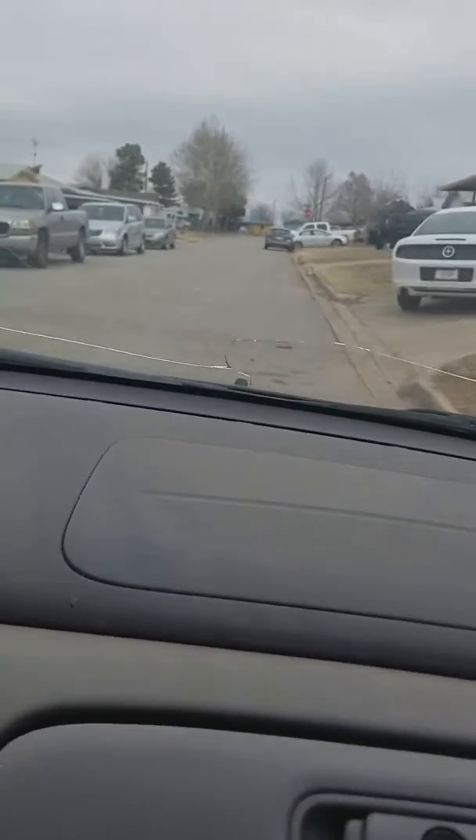Don't get too close to the curb. Don't get too close, you're gonna hit the curb. Okay, now get a little bit closer to the curb — a little bit more, up ahead — watch the curb.